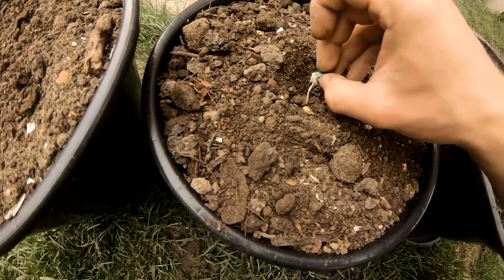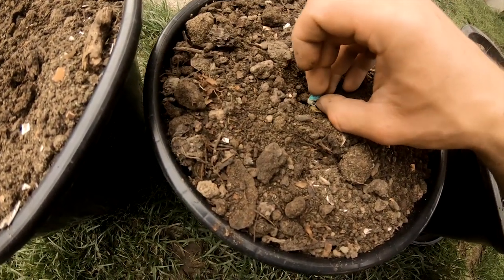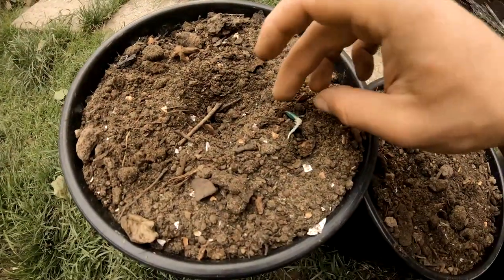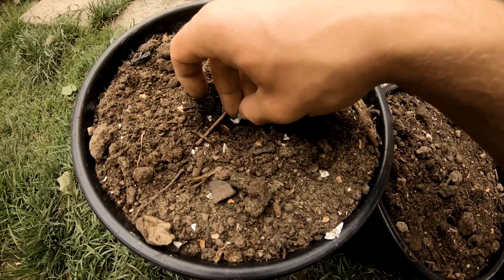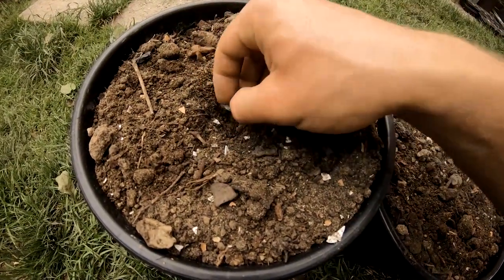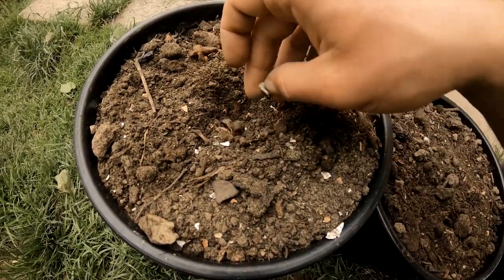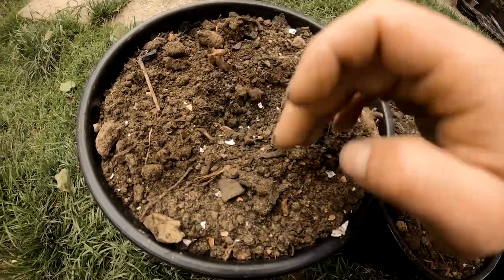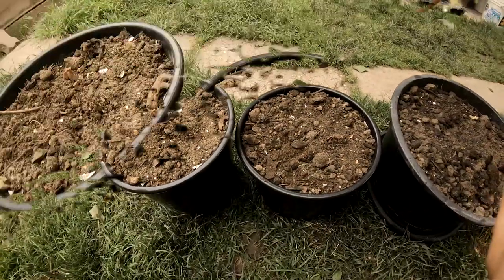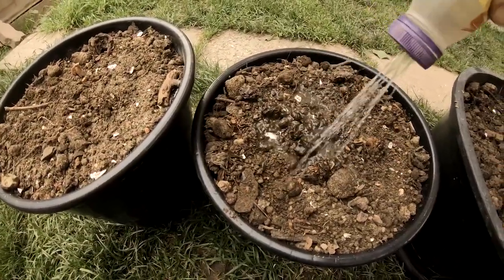Squash plants are heavy feeders and when grown in containers they require nutritious soil mix and also fertilizing. I am using compost mixed with potting soil, a handful of sand and some crushed eggshells. If you want even lighter soil, you can also add perlite. But keep in mind, the lighter the soil in the container, the faster it goes dry, and that means you will have to water it more frequently.